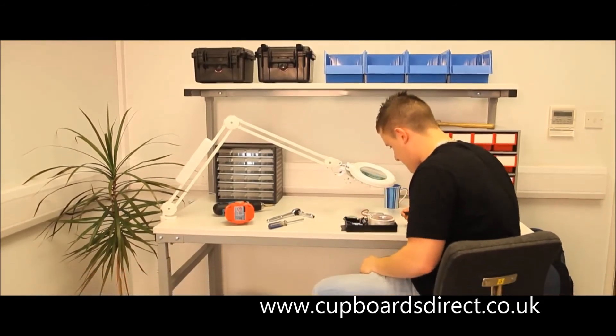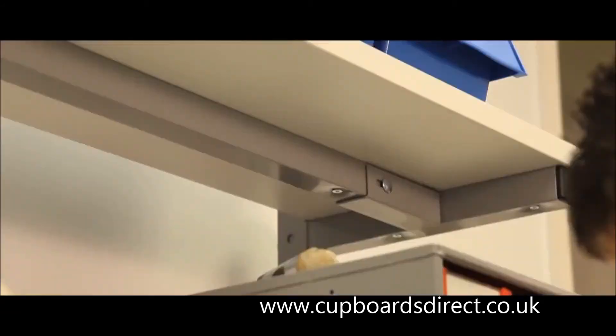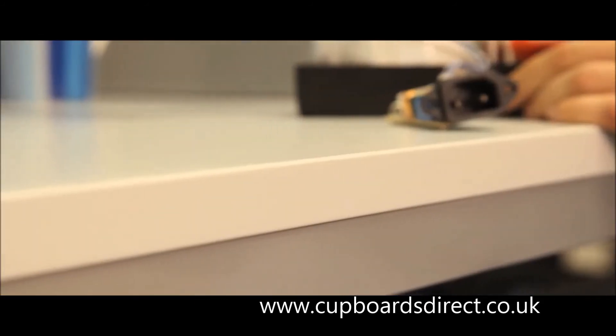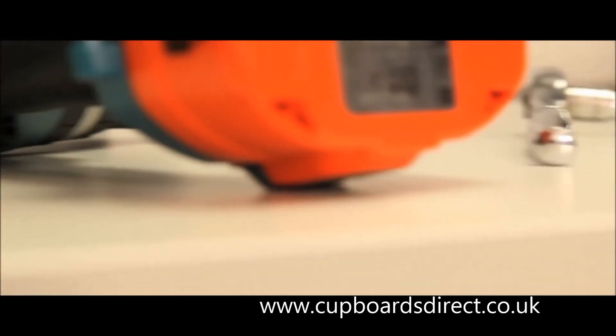The Treston TPH workbench is now ready for use, with the option of adding accessories such as bin rails. Remember the maximum load is 300kg overall, but with only 50kg on the upper shelf.